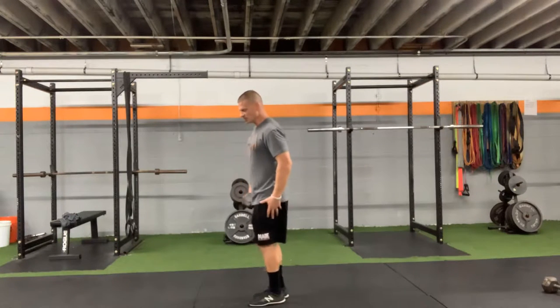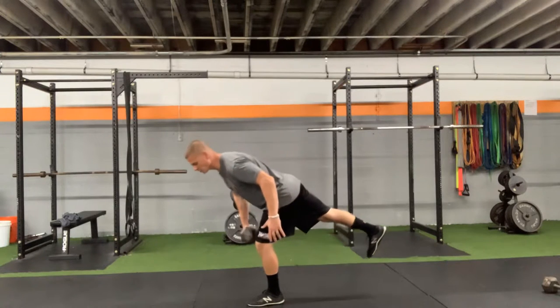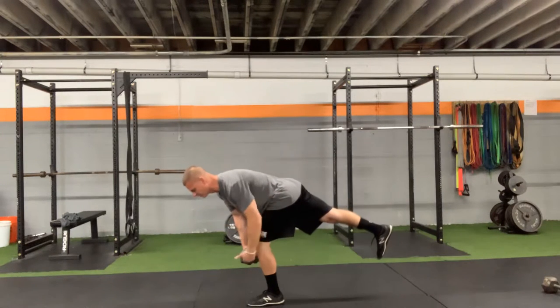My left knee should be slightly bent, about 15 degrees. I want to drive back nice and straight — I want this back leg nice and straight, not bent. Chest parallel to the floor.